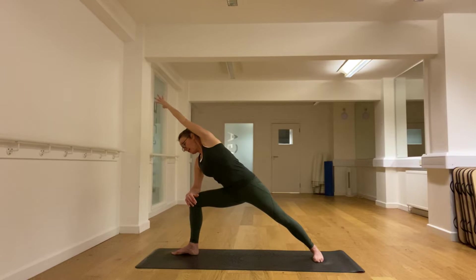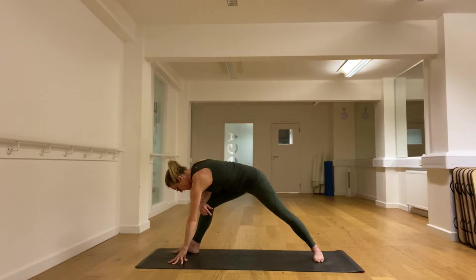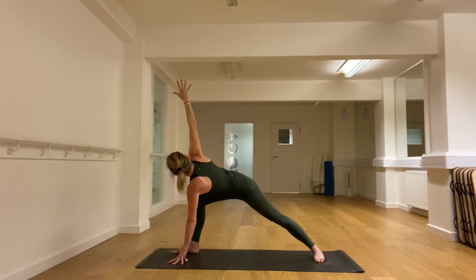The left hand goes down and we take the weight forward and flatten the back. Huge stretch in that right hip, and then the arm opens up. We turn the chest — trying to get the stretch in the hips. The back should feel safe, long and straight. A huge amount of work in that right leg. Breathe.